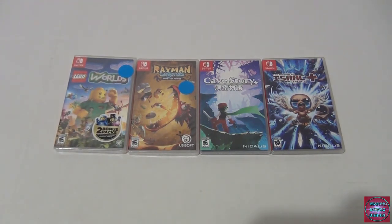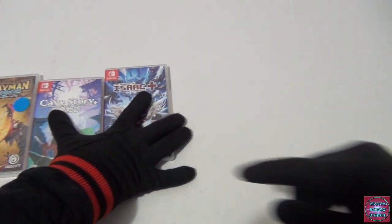He picked up Lego Worlds anyway because at the Walmart he went to, nobody had noticed the Switch games were cheap. He was like a kid on Christmas grabbing them — figuring if he gets a Switch later in the year he'll already have the games. He's seen some videos of Lego Worlds and is on the fence about keeping it.